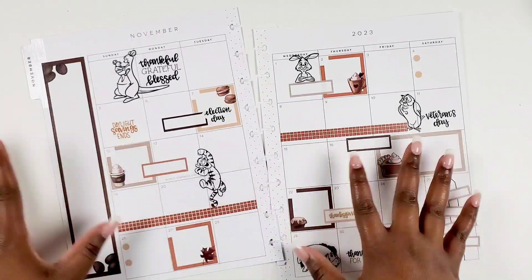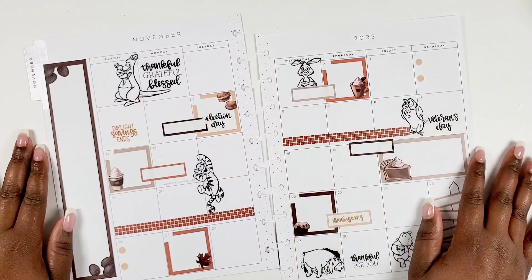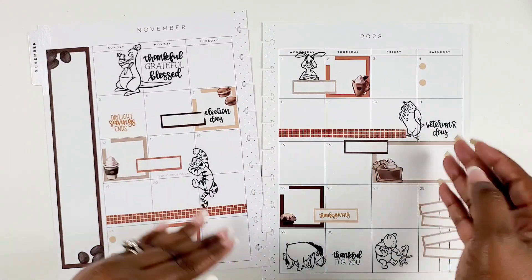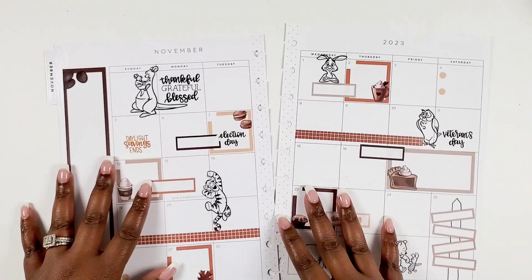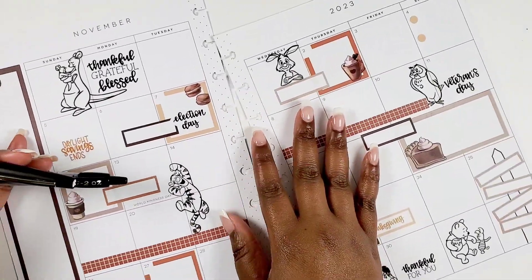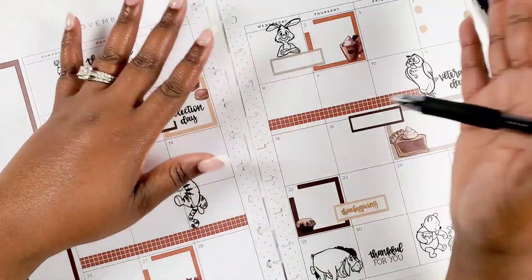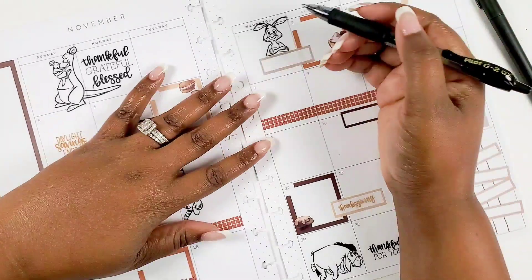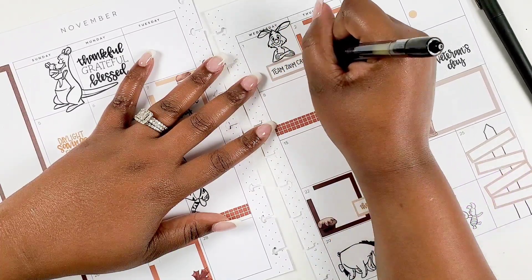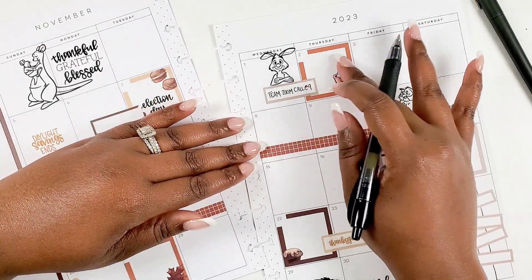I actually like how it turned out — it's very neutral and a fun, cutesy spread. Now I'm going to zoom in and show how I actually use it. I typically use this spread from week to week, not all in one sitting, but for this video I want to show it completely filled out, so I did a little prep work this month. The pens I'm using are my beloved Pilot G2 .07 and my Paper Mate Flair — I believe that's a 0.7 as well. I mainly use the Pilot pen but have been using the Flair a lot lately for a little extra thickness.